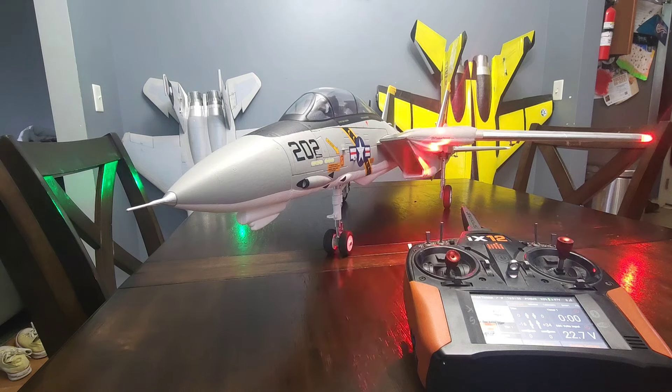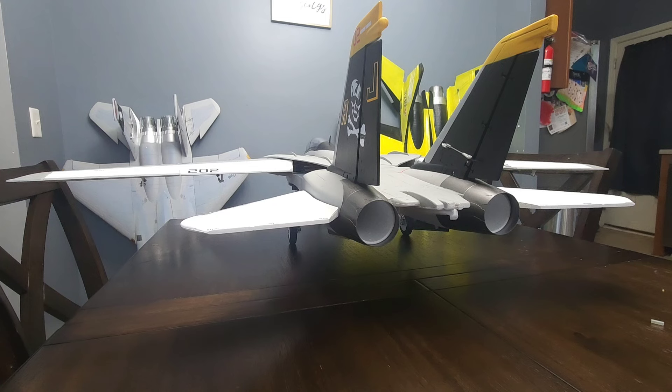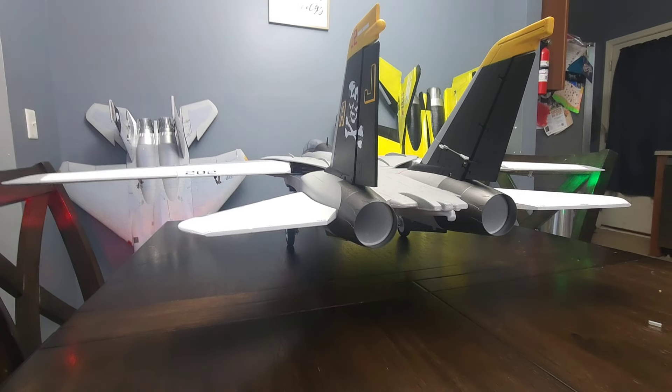I'll put the transmitter up on the screen, and I also have the tail of the bird facing us so we can see the controls as they're being moved. All right guys, so here we are with the tail of the plane facing us, everything's powered on. We're going to go straight down my mixing list just like how it shows up on my transmitter.